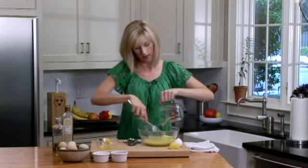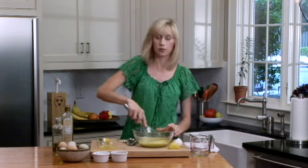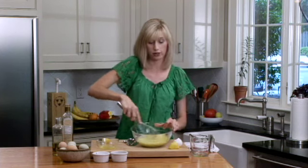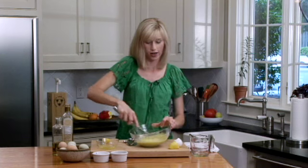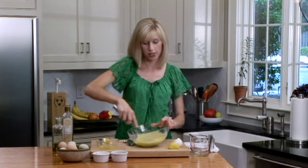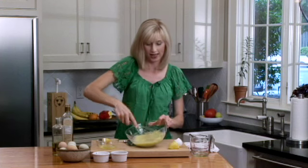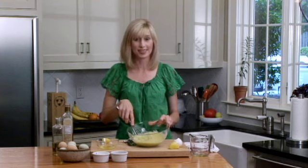We'll keep whisking this. Now you can really see how this is starting to get really nice and thick. Once you put it in the refrigerator it'll get even thicker. The smell is delicious — this is just something great to have on hand. Perfect for sandwiches and all kinds of quick and easy appetizers. See how beautiful this mayonnaise is — in less than five minutes you can have a great homemade mayonnaise.